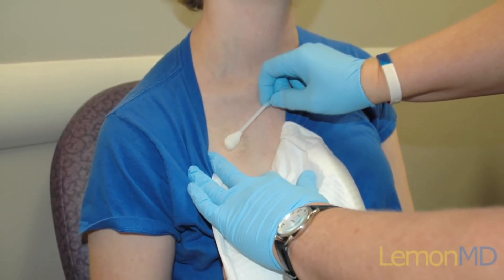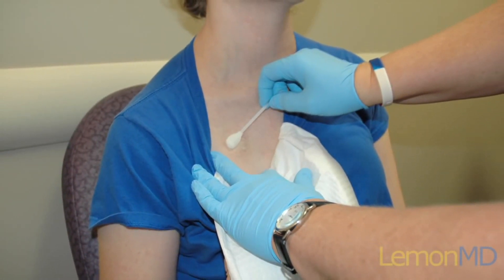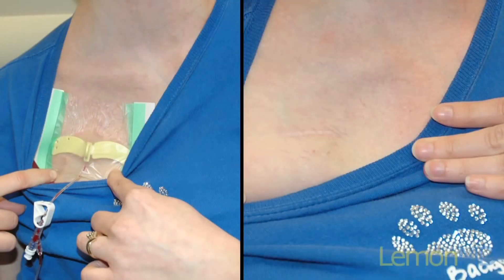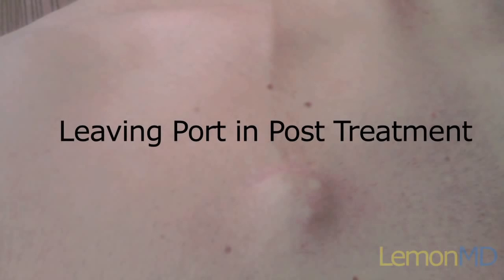Once a patient's cancer treatment is completed and they no longer require chemotherapy, the porticath can be removed as a simple outpatient procedure. Sometimes your doctor may ask you to keep the porticath in for a little bit longer in case of additional blood draws or possible additional treatments.